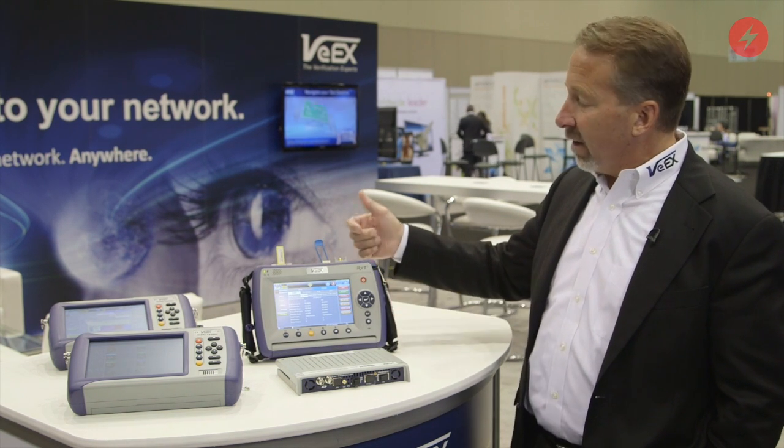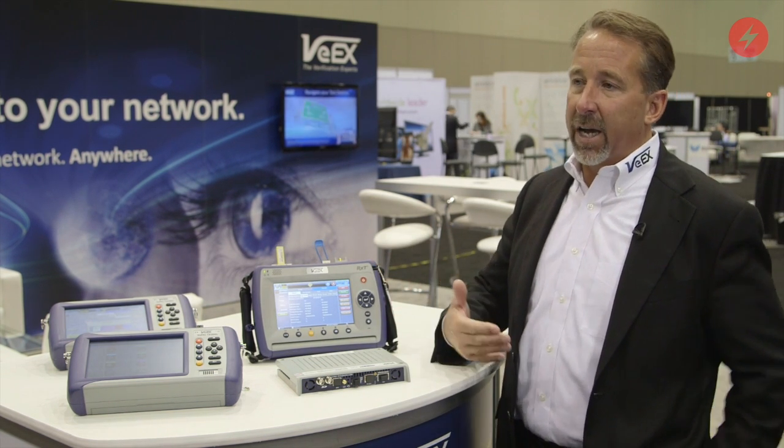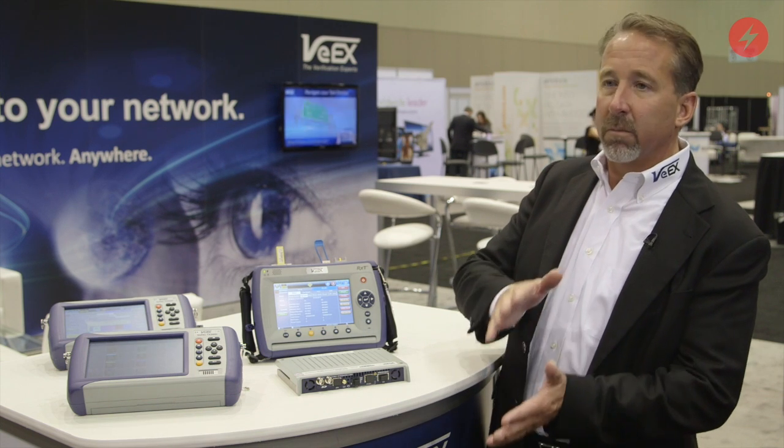This is our newest platform — the RXT. It's a modular test platform that has the ability to operate everywhere from 10 megabits per second all the way up to 100 gig. It's the industry's smallest and most portable 100 gig test set, and also the only test set that can provide an upgrade path from legacy technologies up to 100 gig.